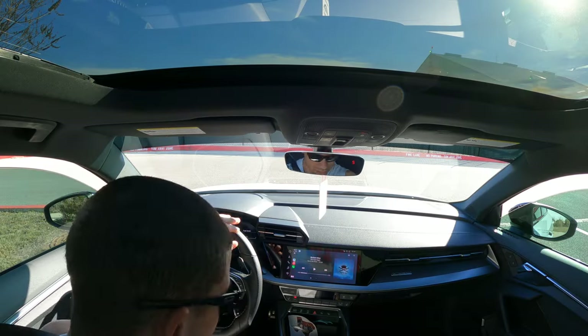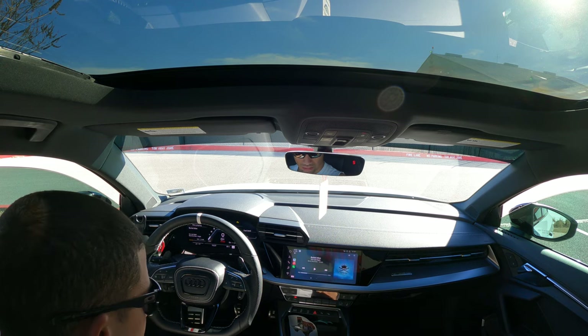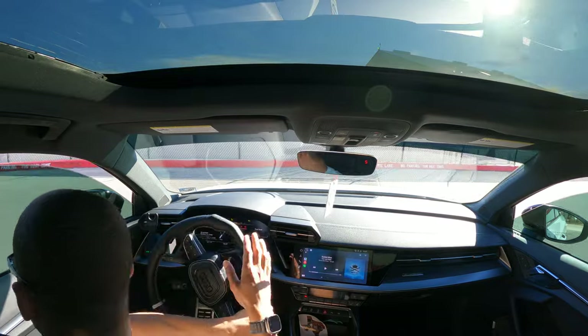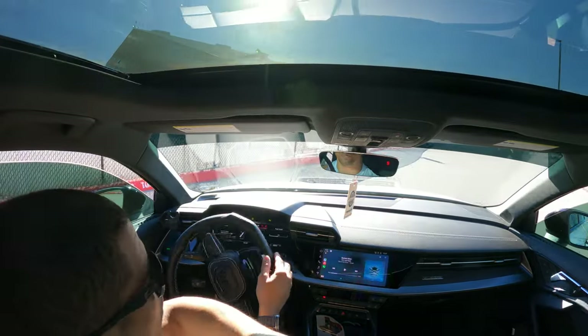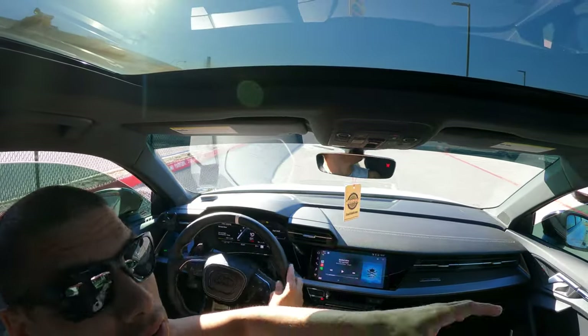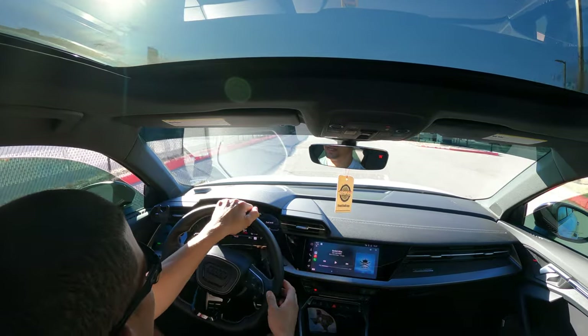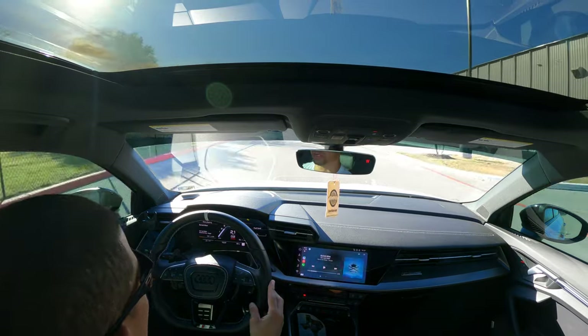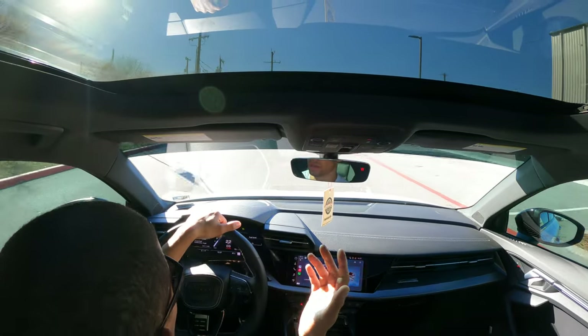Hopefully this isn't a terrible view. I kind of miss my MK7 — you had the divorced headrest and I had a GoPro mount that would go in this area, which would be nice for videos like this. Let's put the windows up.